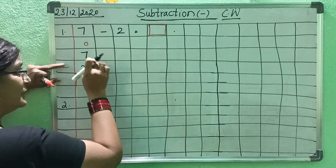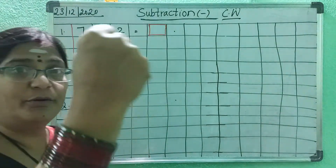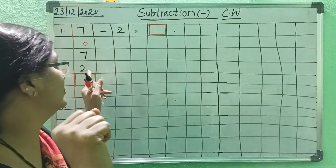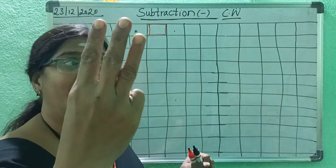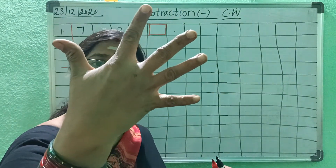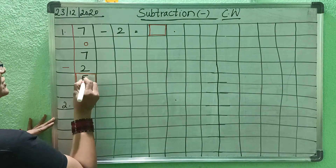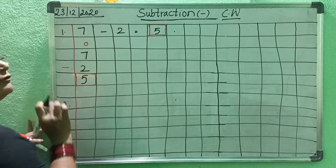The down number is 2 and the up number is 2. So before counting, just close your fingers. Close the fingers — 2. From 2, count: 3, 4, 5, 6, 7. So how many fingers are open? 5. So 7 minus 2 equals 5.